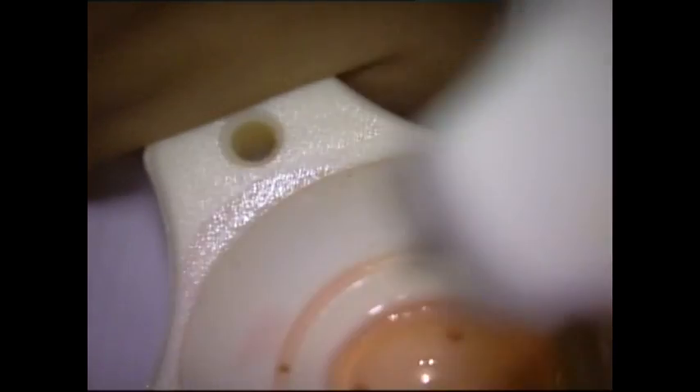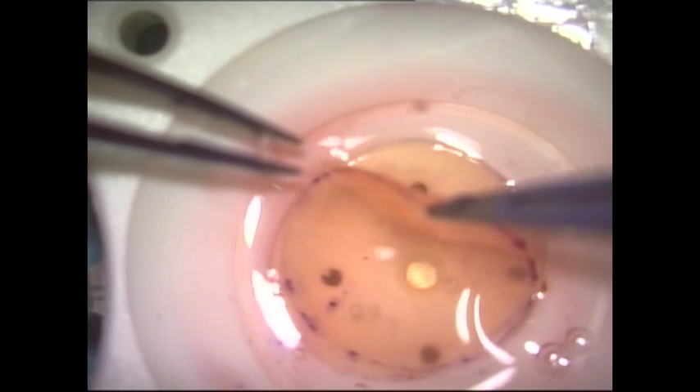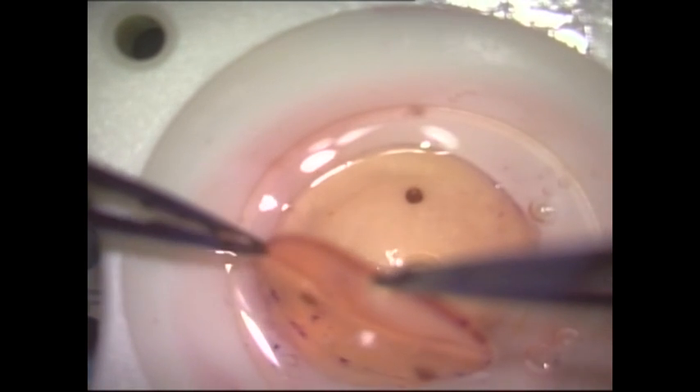The donor tissue is then transferred to a Teflon block and punched to the desired diameter. By using these simple tips, you can easily perform manual dissection and obtain optimum tissue thickness while avoiding complications. Thank you.